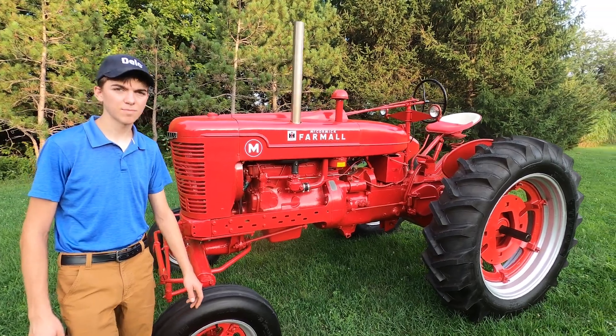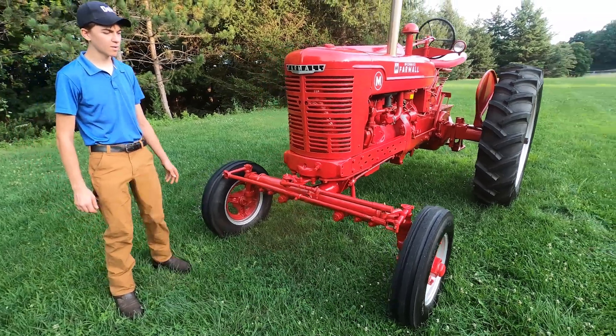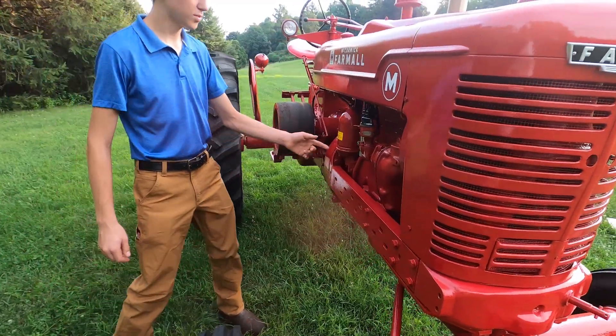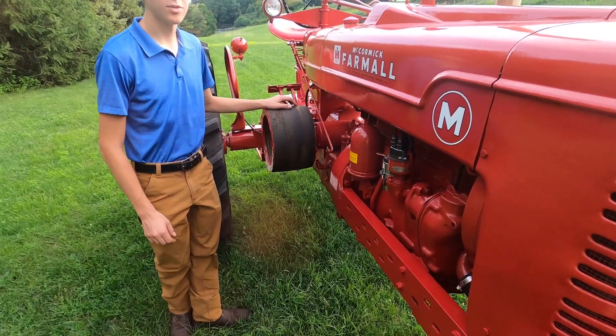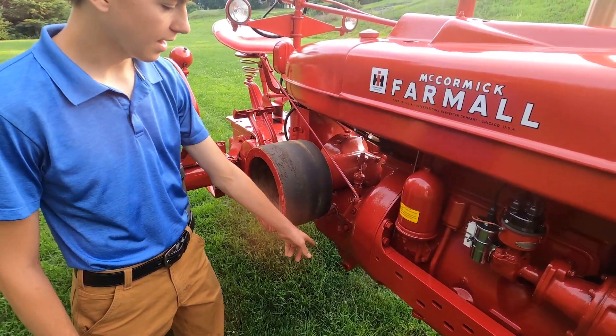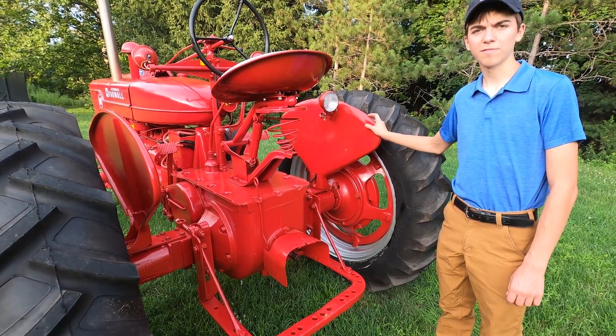Some unique things about it are the wide front axle, which is a somewhat rare option from the factory, as well as this angled Delco Remy distributor. This tractor is also equipped with the belt pulley and the belly hydraulics.